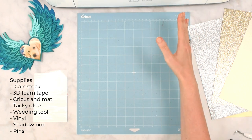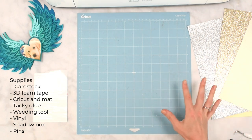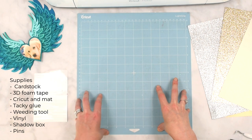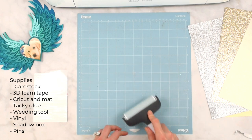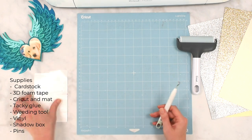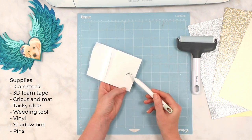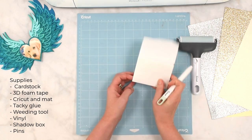You'll be needing a Cricut machine to cut this out — I'm using the Cricut Maker, but the Explore, Explore 3, or Maker 3 will all work fine. You'll need a Cricut mat; I'm using a light grip mat but a standard grip mat works too. I like having a brayer tool to press material onto the mat. You may also want a weeding tool for removing the backings of the 3D foam strip tape.